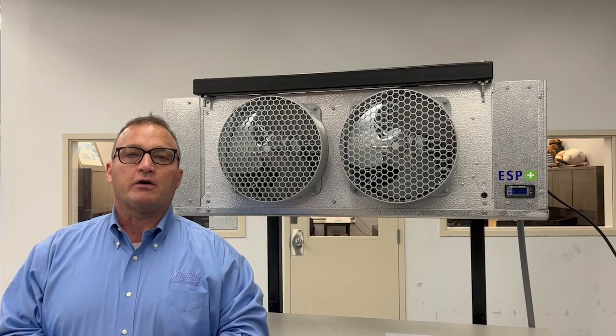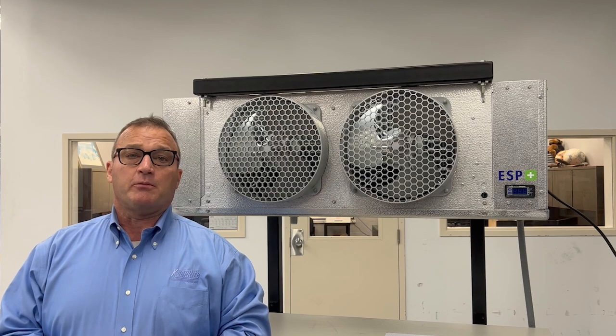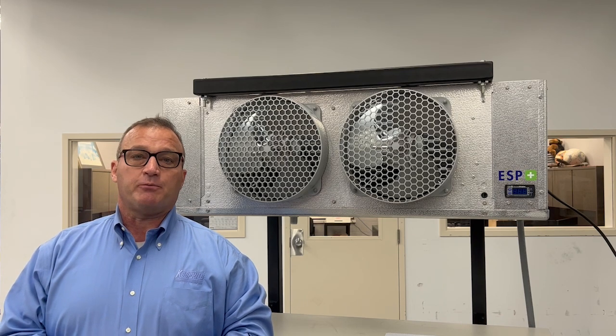Hi, I'm Andy, the product specialist group leader here at KeyPrep Refrigeration. I'm here to talk about frost buildup in your ESP Plus equipped evaporator.